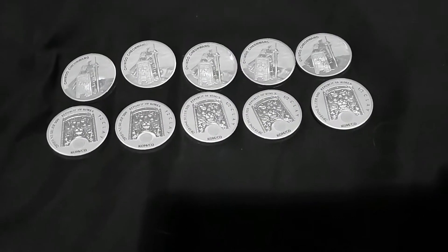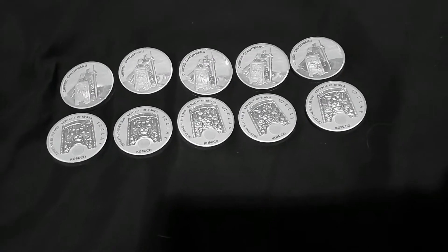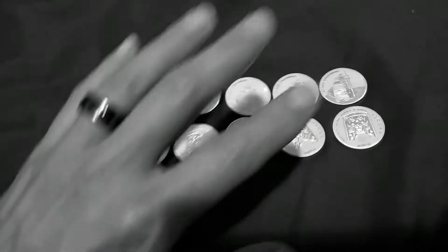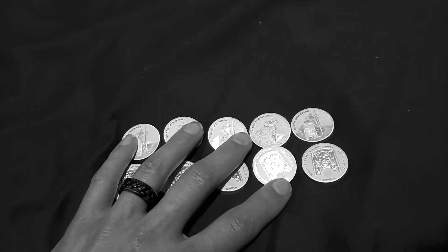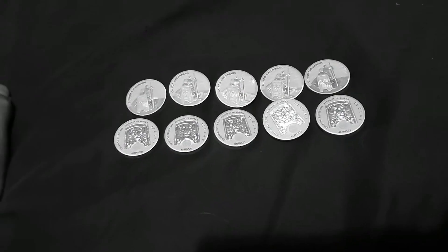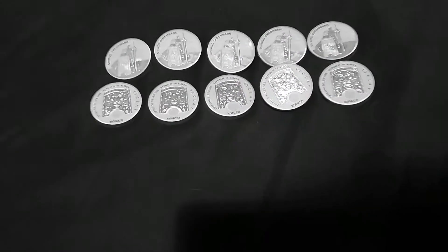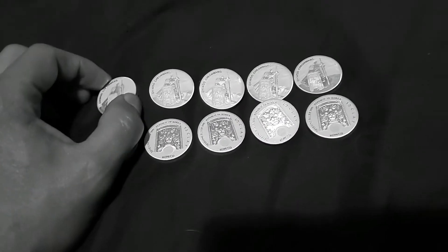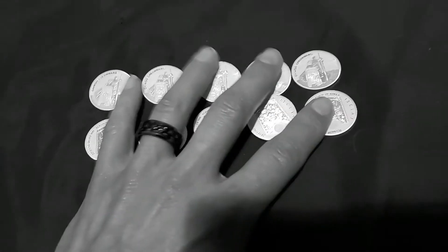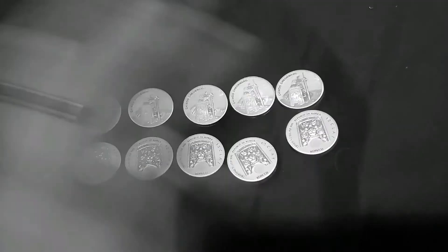That's why I stress to most people who watch my videos: the silver stacking community will always much rather have physical. We don't play in the stock market. So back to what I was saying — weight is very important. If you're able to get a good price, $18-$19 — god bless your heart if you can get $18 — but stay away from premium coins if you're on a tight budget.